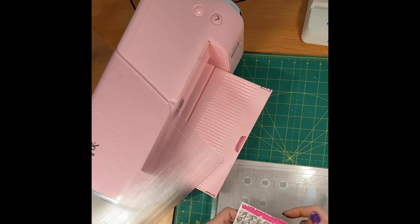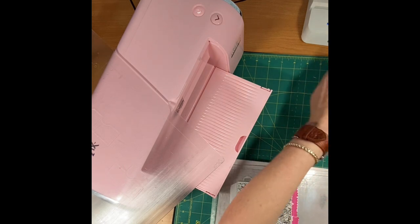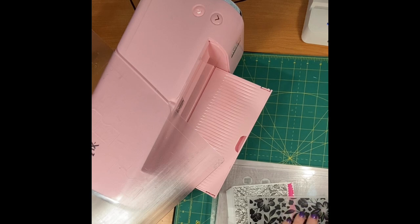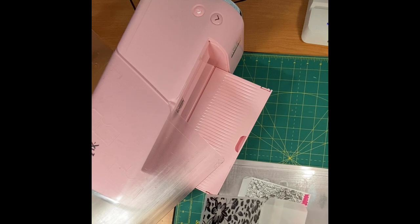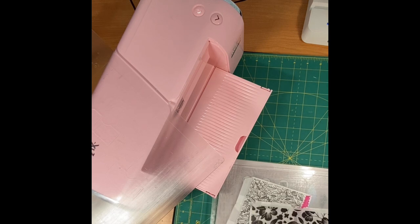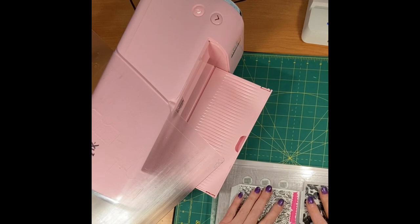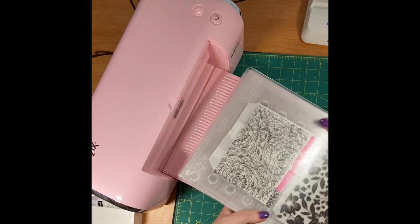I wanted to emboss these little bags I have, and because this is a Big Shot I should be able to do two at a time. I stamped these — I like those little bags. I think I used Stays On ink. You lay these down with your envelope in the middle so it just opens up like that, and I'm going to be able to do two at a time. Here's my Sizzix upright.